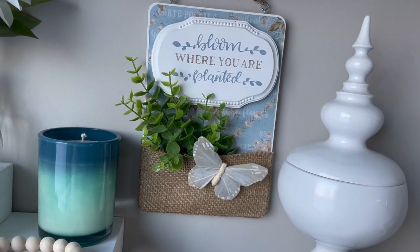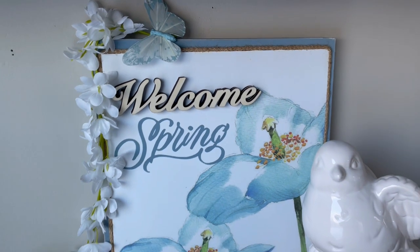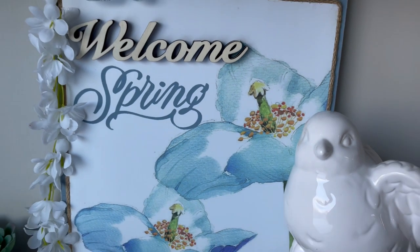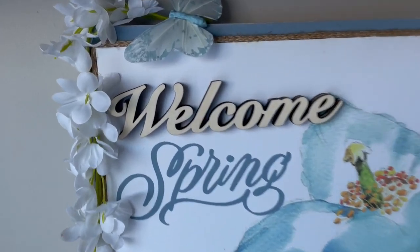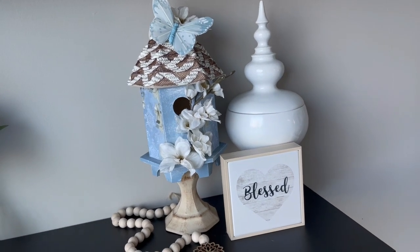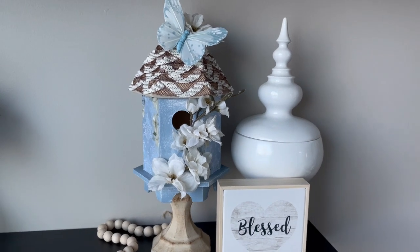That is it for our Power of Pastels DIYs. I really hope you've enjoyed this - don't forget to go check out my description box to hop on over to the next video. I hope you guys watch all of them; I'm sure these talented ladies are going to have a ton of beautiful inspiration for you. If you're new here coming from the hop, thank you so much for watching. If you like what you see, tap that like button, maybe subscribe, tell your friends - all of that jazz. Stay tuned for the gag reel. Bye guys.